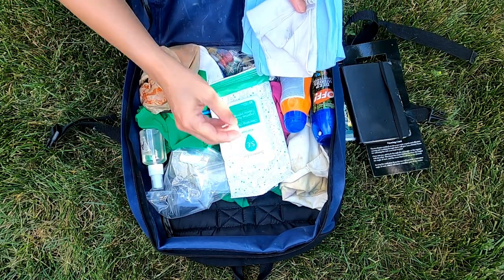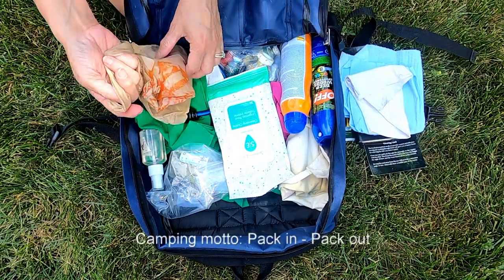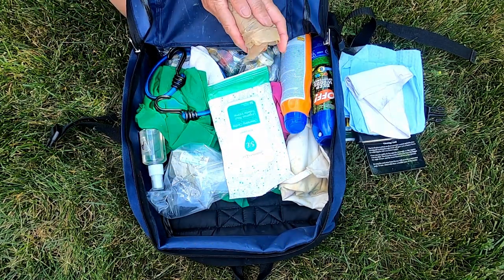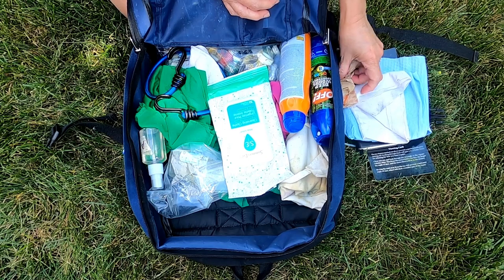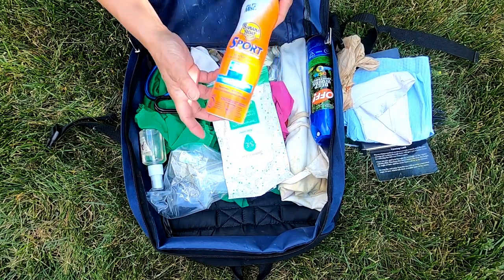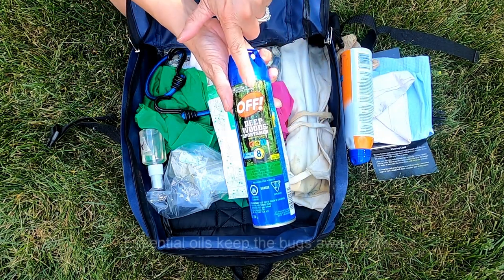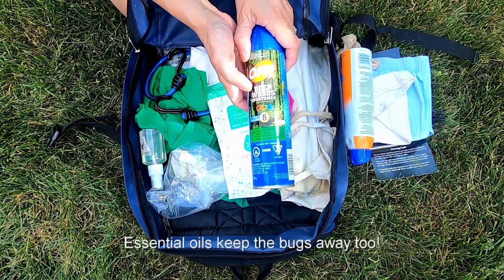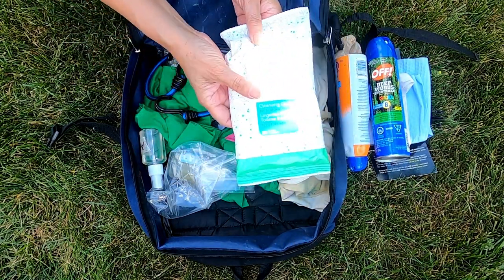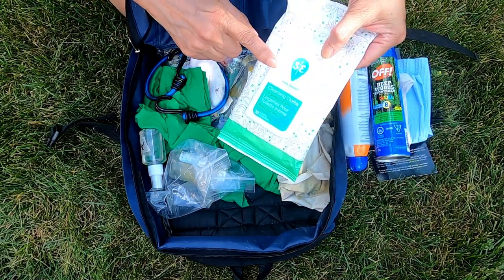I have paper towels and I also bring a plastic bag to keep garbage and other things contained — whatever you bring in you always have to take out. Sunscreen and bug spray, but of course you can also use essential oils; they're very good as an insect repellent. I have more wet ones or wet towels as well.